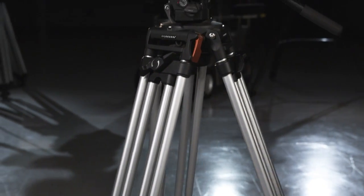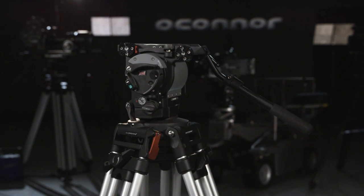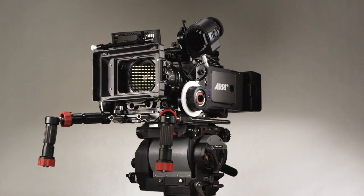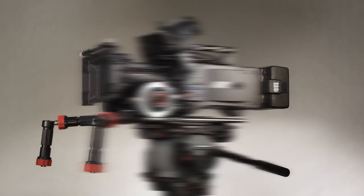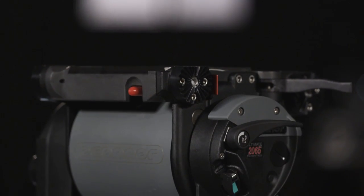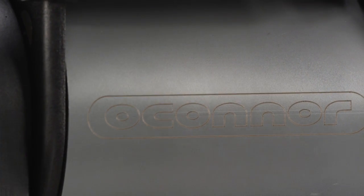O'Connor, a Vitec group brand and the leading manufacturer of the world's premiere fluid head and support technology for cinematography, introduces the 2065 Ultimate Fluid Head. Designed to handle popular digital cinema packages like the Arri Alexa and the Red One, the new 2065 Fluid Head boasts the same great features and controls that have made O'Connor Fluid Heads the favorite among cinematographers worldwide.